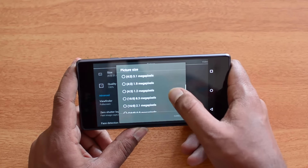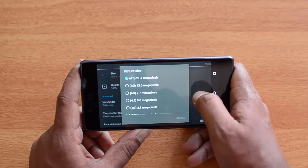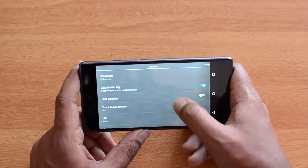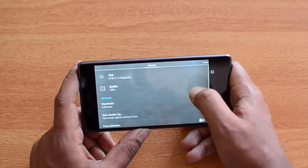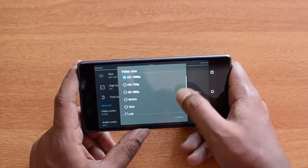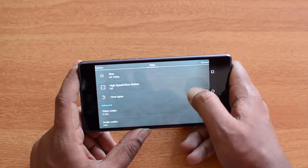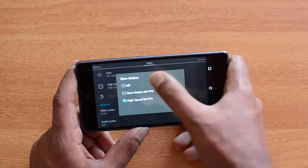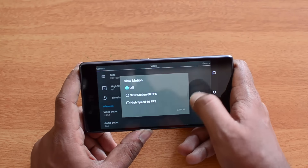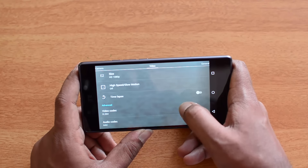In the settings, the camera offers 21 megapixels at 4:3 aspect ratio, or 8.3 megapixels at 16:9 — that's the only option for widescreen. There's phase detection, touch focus duration, and other options. For video recording, you can shoot in HD, 4K Ultra HD, high speed, and slow motion — slow motion and high speed are both at 60 FPS. Time-lapse recording is also included.